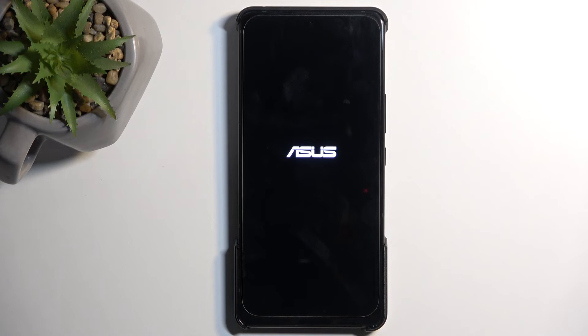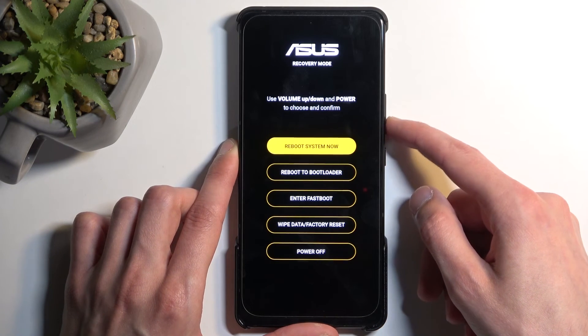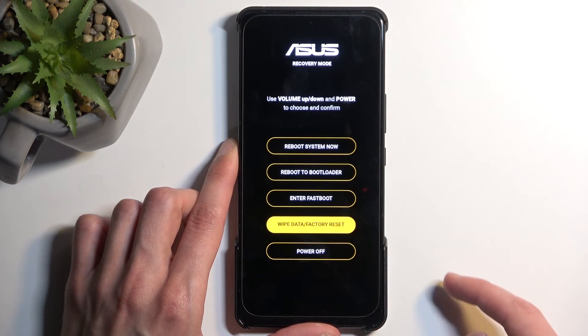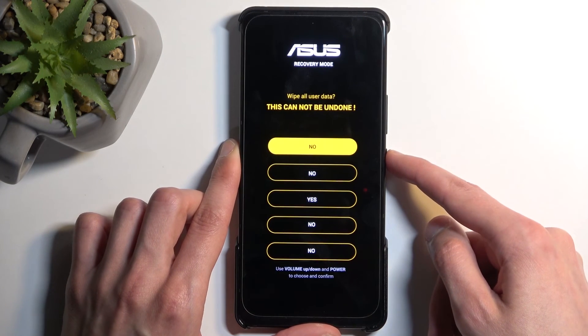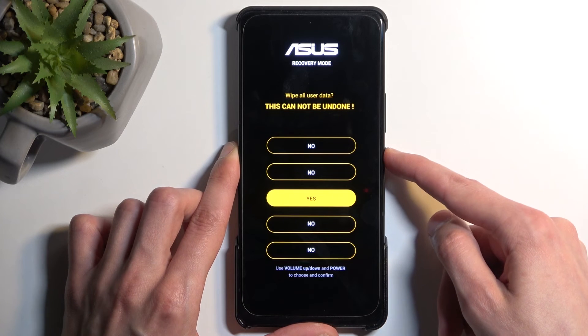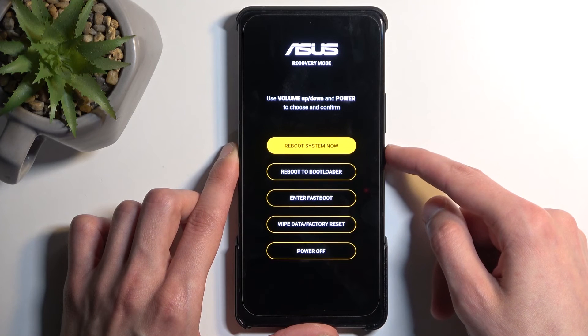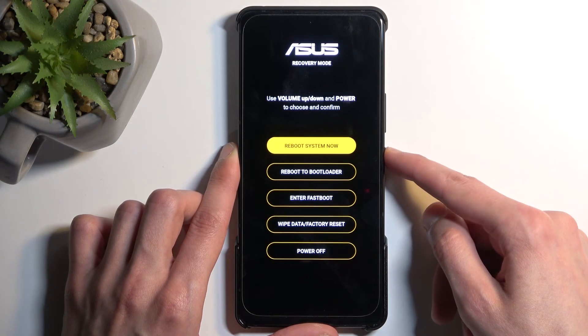Once recovery mode is open, use the volume buttons to navigate up or down and select Wipe Data / Factory Reset. Confirm it with the power button, then select Yes. You can then select Reboot System Now, or just confirm it as it will be selected by default.